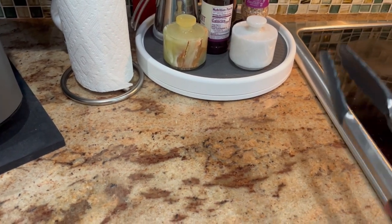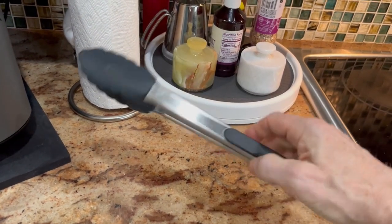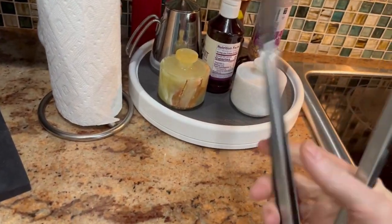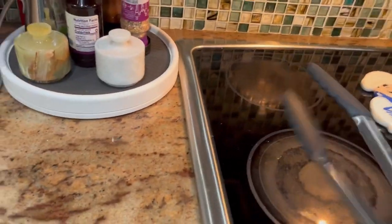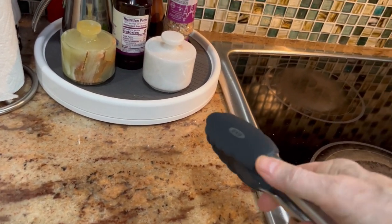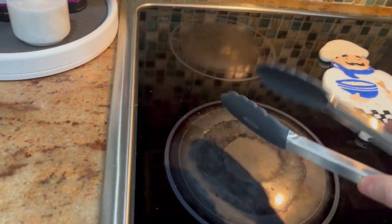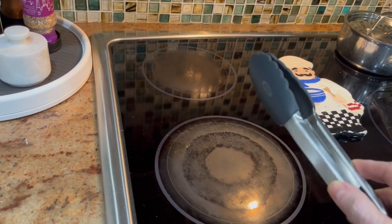Jacob's Family Reviews here. Today I've got the OXO Good Grips 12-inch tongs with the silicone head. Now they come in 9 inches and 12 — this is the 12-inch here. They are something else. They have a good grip, they're durable, sturdy, and the silicone head is excellent for not scraping or scratching or damaging your skillet, especially if it's a non-stick skillet. If you want to flip hamburgers, steak, stir things around, that's great.